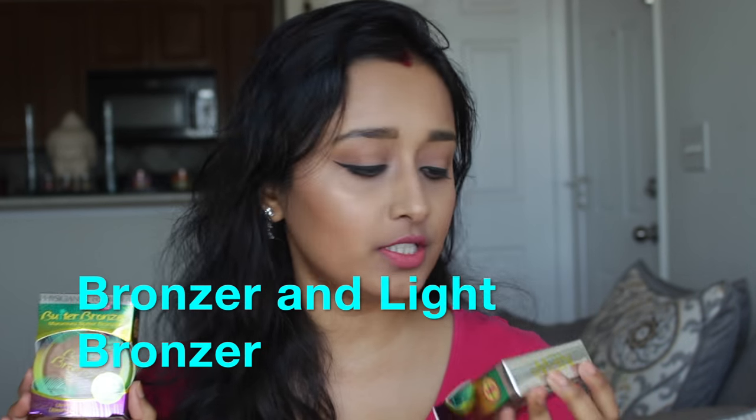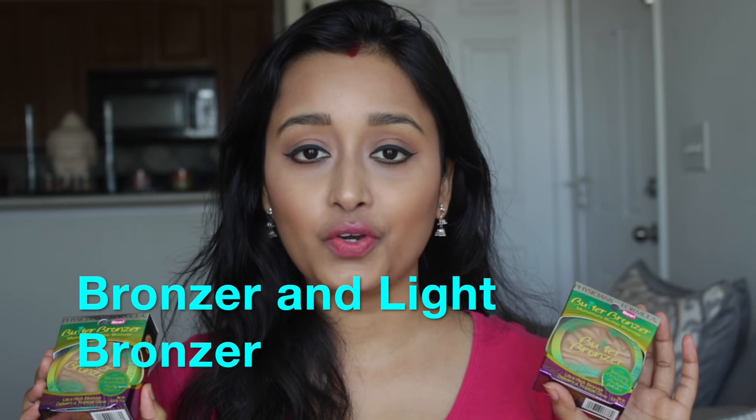This is the new bronzer that Physician Formula launched recently. They launched it in two shades — one is Bronze and one is Light Bronze — so I got both of them to show you guys.